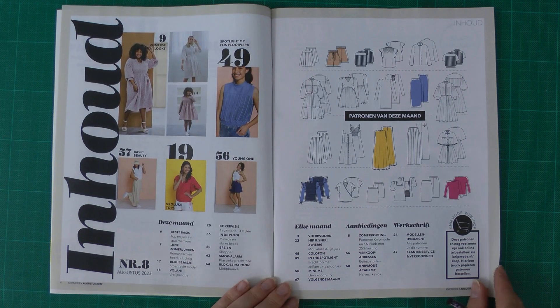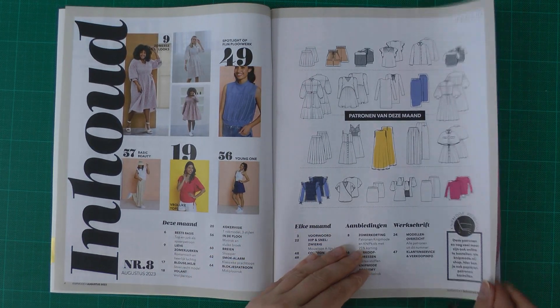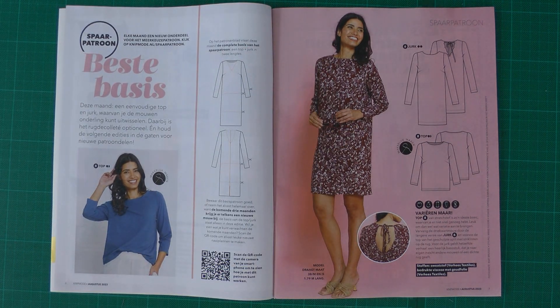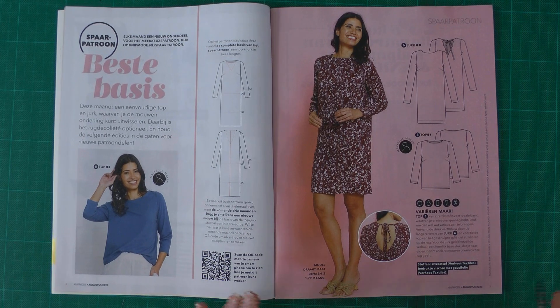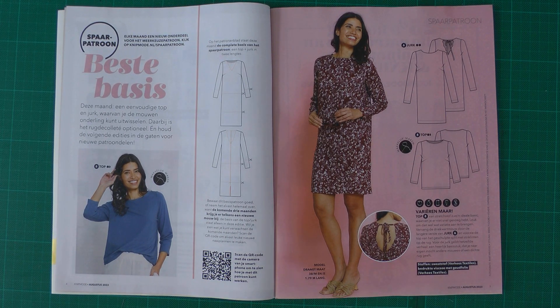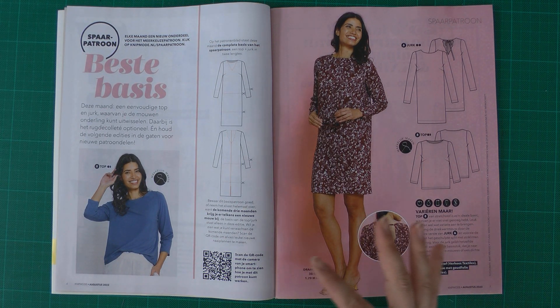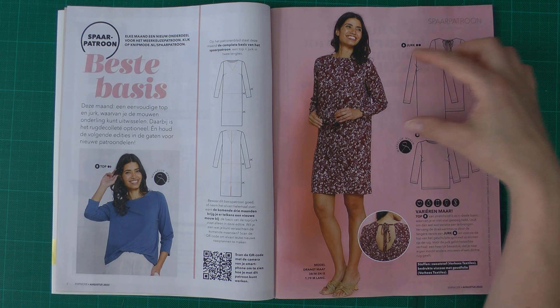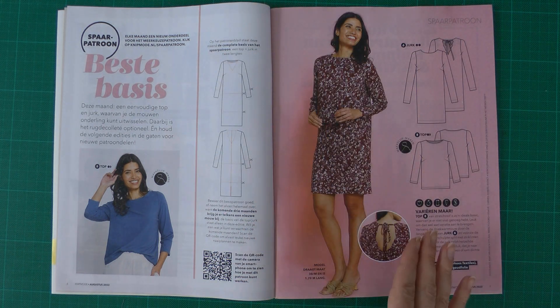Here is an overview of all the patterns in the magazine. First we have a best basic pattern, and with this pattern they are starting a series.